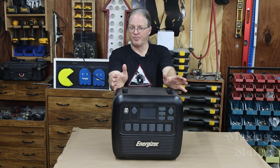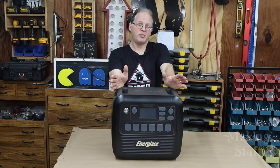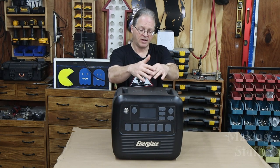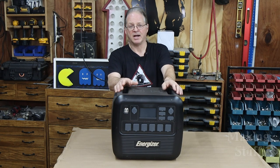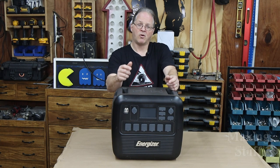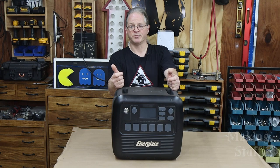If you're wondering what a portable power station is, the simple answer is it's just a big battery and a power inverter all together in one box. It's kind of like a generator that doesn't use any fuel or produce any emissions when it's being used.